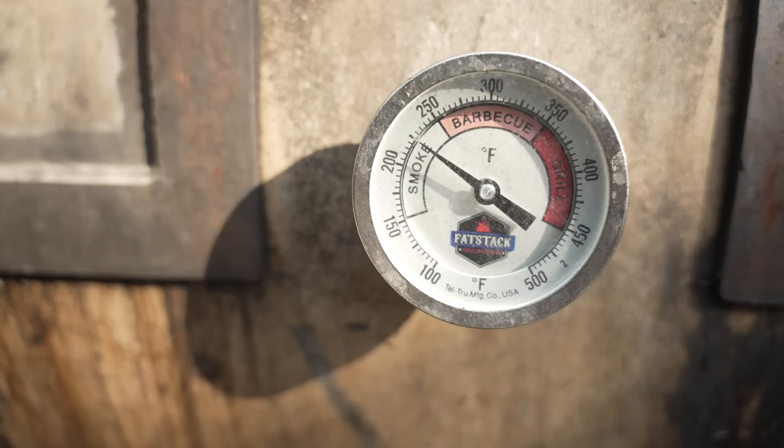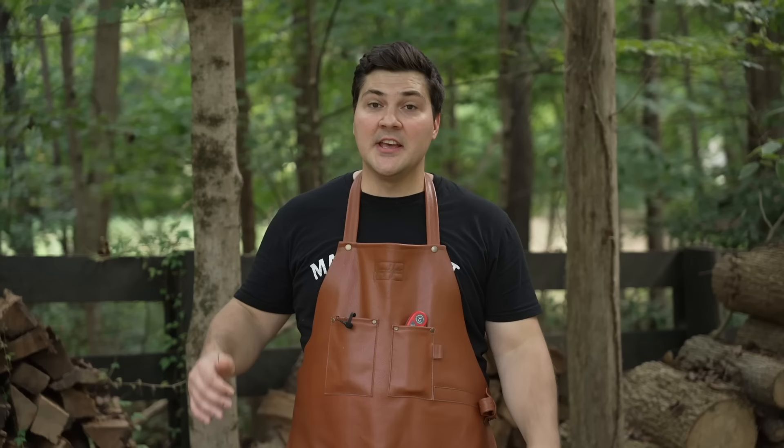We're going to start these ribs off today at 225 degrees. I want it to cook low enough and slow enough that I have enough time to get smoke flavor on those ribs. If I did them at 300, there wouldn't be enough time to build in as much complex flavor as I want. So low and slow at 225 to start for the first four hours.